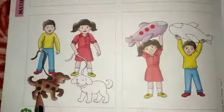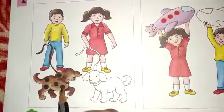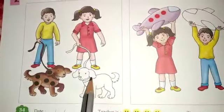How many dots on this doggy? 1, 2, 3, 4 and 5. On this doggy there are 5 dots. So we need to paste in this doggy.